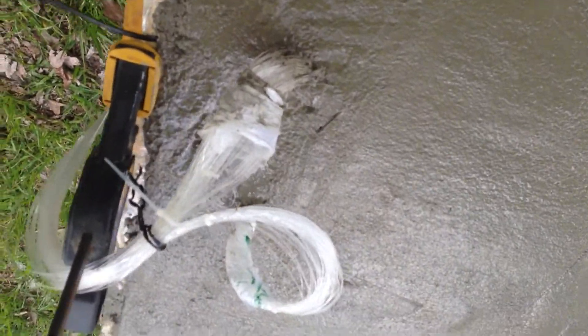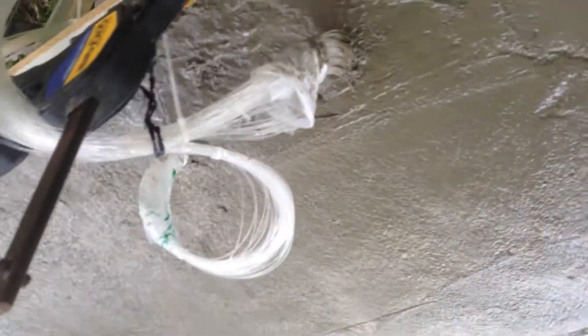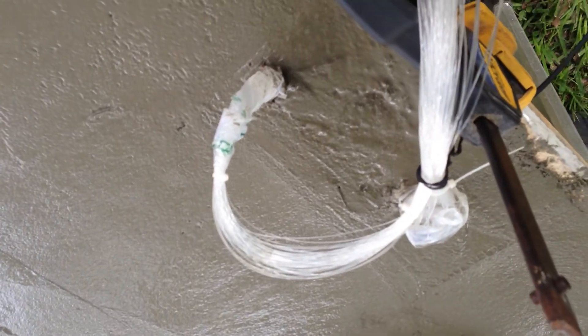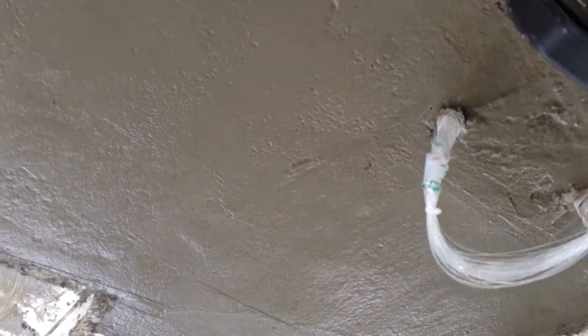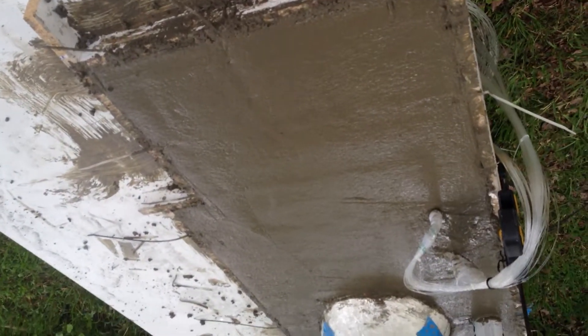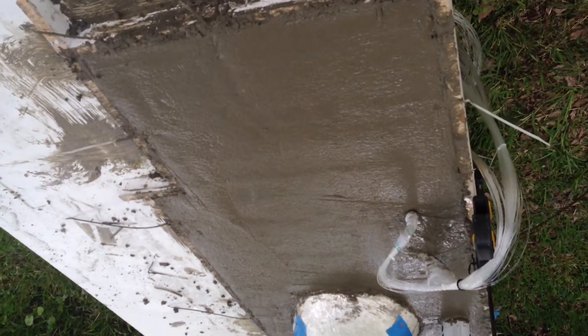All the fiber optics are coming out here. I separated them and held them away with that clamp right there. Then we did a normal concrete job leveling it off with the 2x4.